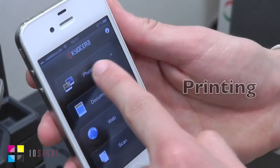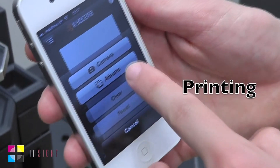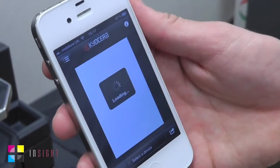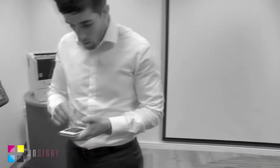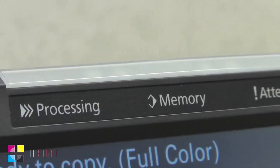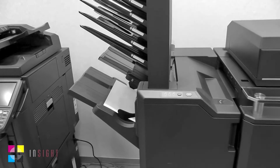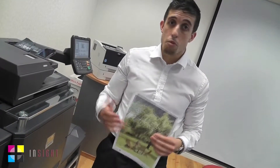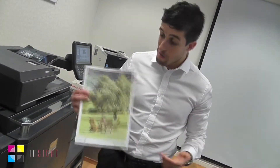Now it's downloaded, let me show you what it can do. We can start printing presentations, reports and other office documents straight through the wireless network to the Kiosair device. As you can see, an excellent quality printout printed directly from our mobile printing app, which means no need for any cables, print drivers or PCs. Printed wirelessly from anywhere in the office or even at the end of your garden.